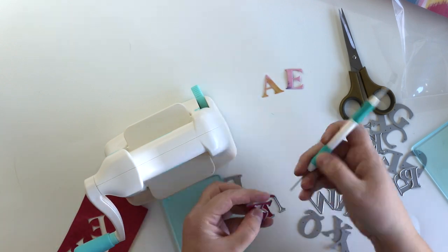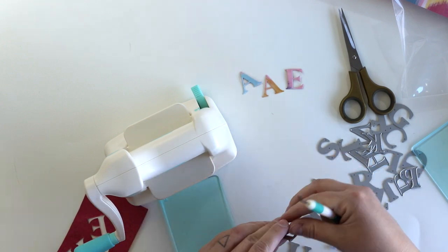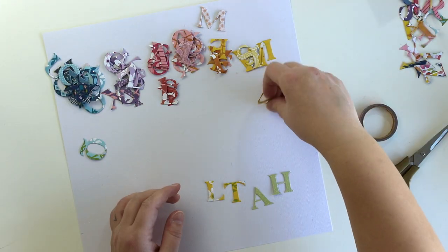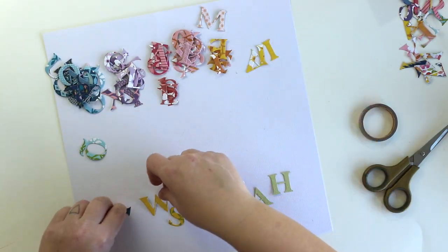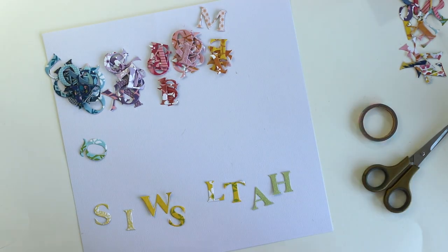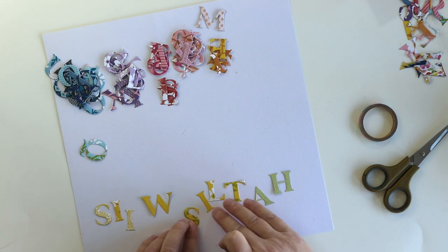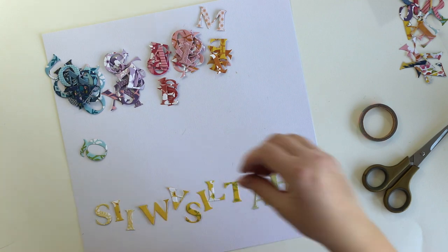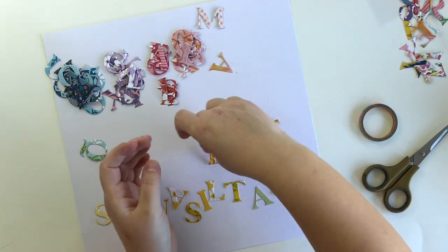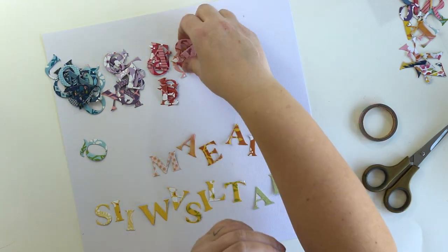I really like it. I'm making a background out of letters, but I'm not going to add them in any word order — just arranging them in rainbow order to make a fun background. I like the shapes of the letters, and since I'm going to use a lot of florals and different flowers...